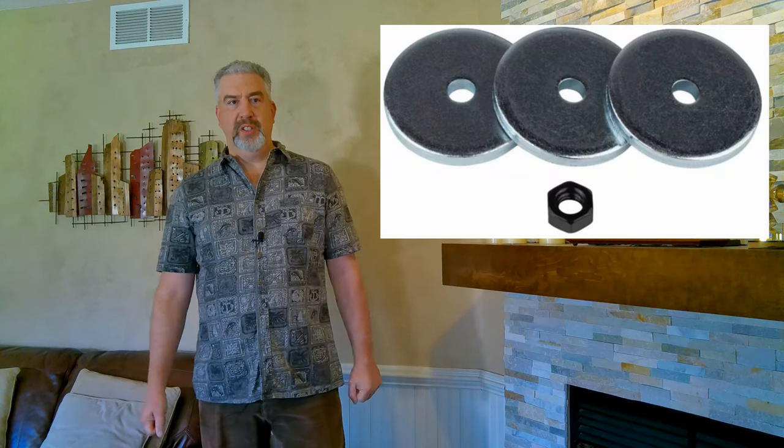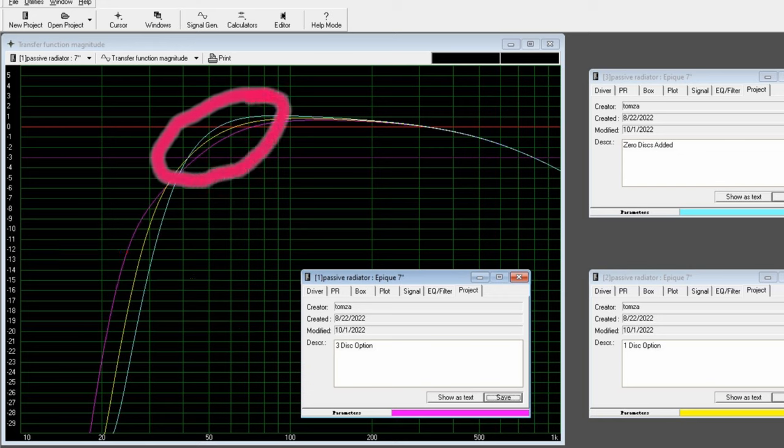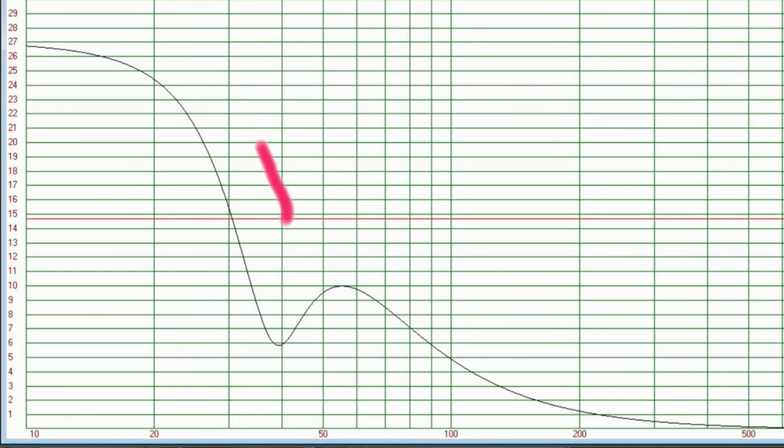Not super deep, but for music this should be a pretty good setup. The passives do come with weight disks that you can add, but while adding weight did make the lower frequencies louder, it did so at the expense of the upper bass frequencies. And you're already dealing with excursion issues below 30 Hz or so, so I thought it was kind of pointless to tune any lower with added weight on those passive radiators.